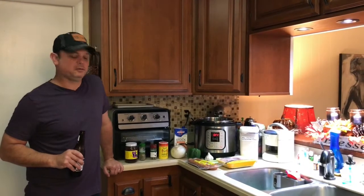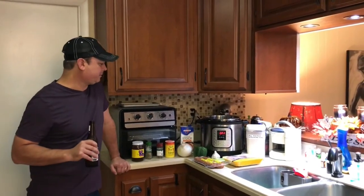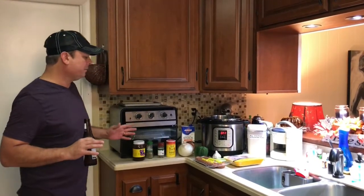Hey y'all, this is Zach from Meals Under Pressure. Tonight I'm cooking my all-time favorite food, chicken and sausage gumbo. I've been hesitating making this in the Instant Pot because there are so many different family variations in gumbo, but I'm going to show you how we make it in my family.